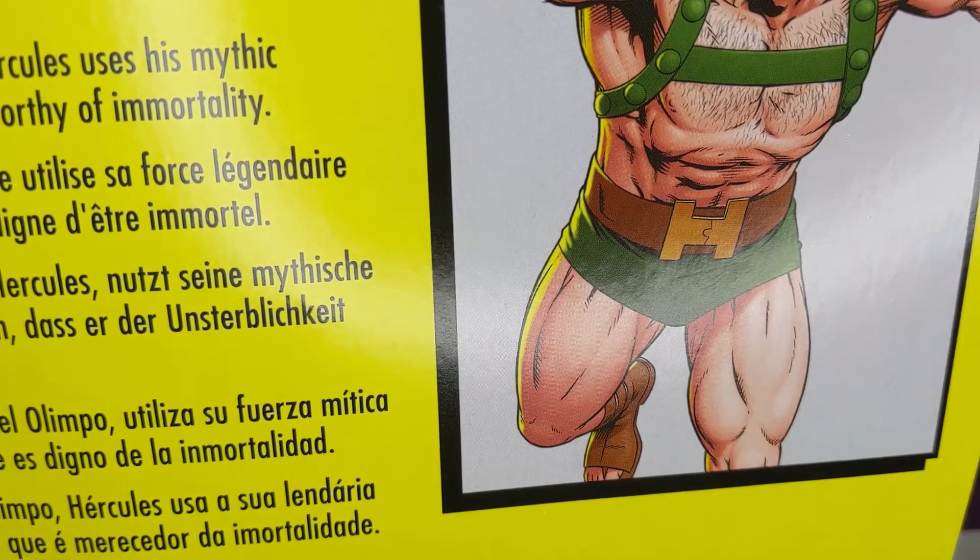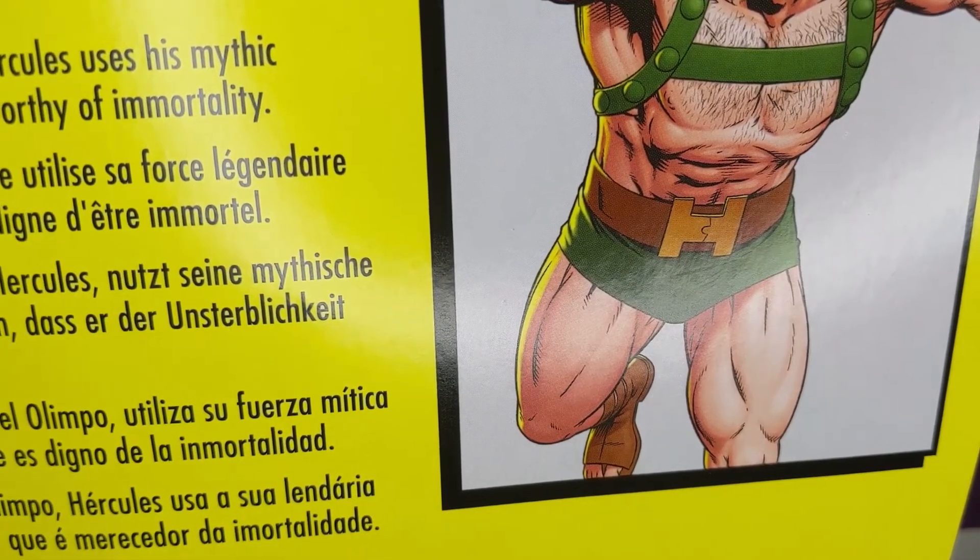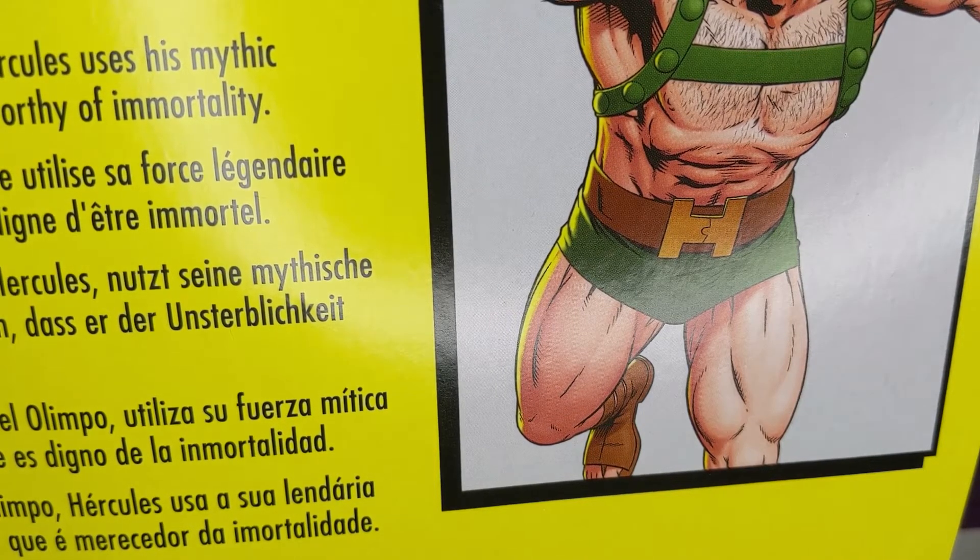Hey everybody, welcome to another Crotch Tactic Shockin' Ahtoy Reviews. I'm Wilson, joined by Dost and Mr. Berg, and we're going to take a look at maybe two Marvel Legends this review.